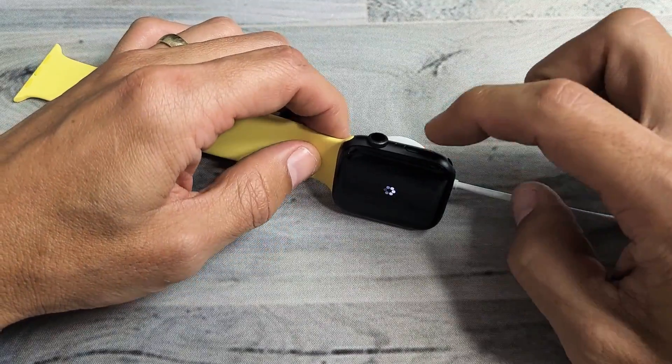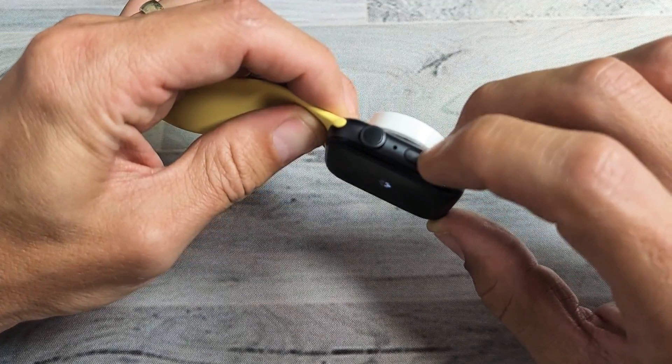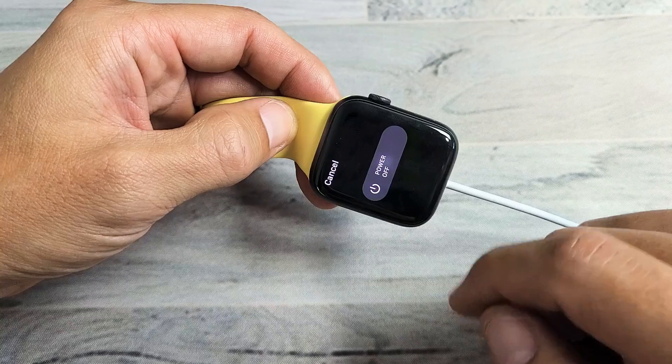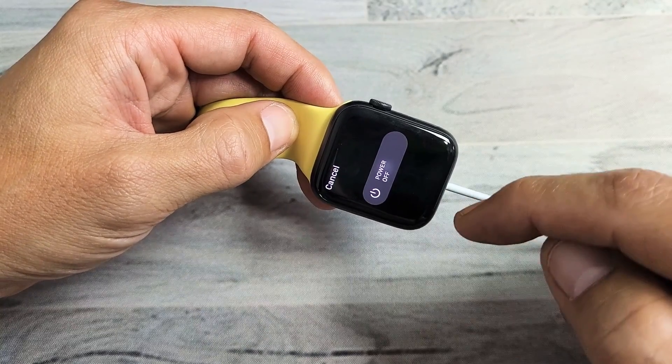First thing to try is this: go ahead and press and hold the button down here. Just press and hold, and hopefully the power off menu pops up. If it does, power off and turn it back on.